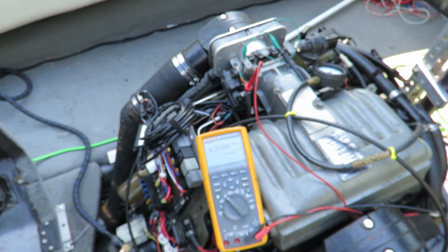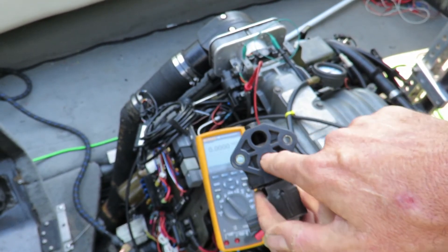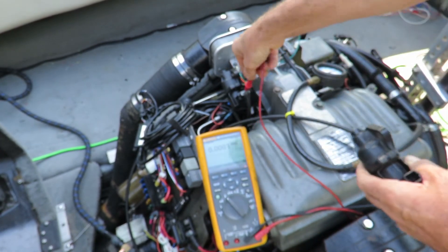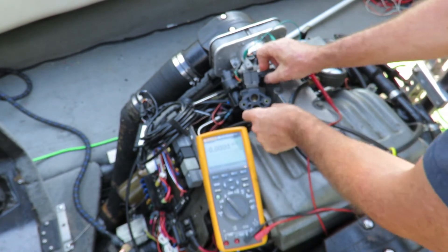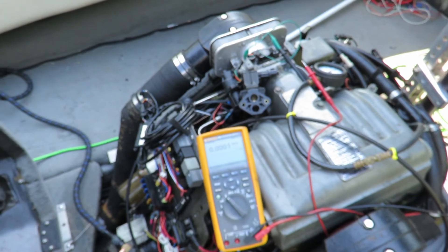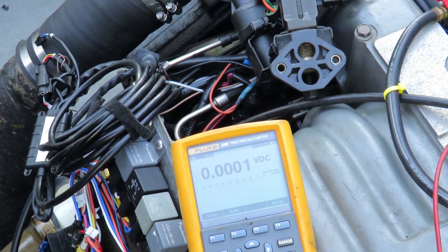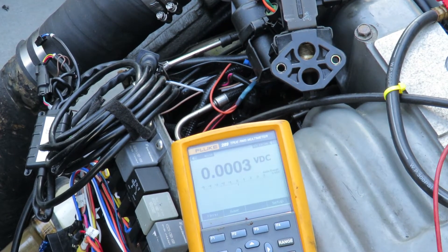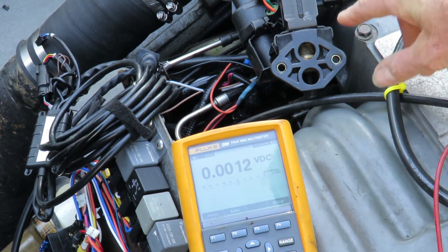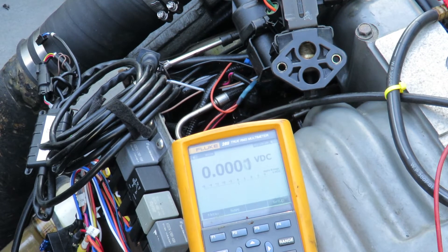Now let's see what this valve is actually doing. I'm going to turn the ignition off. Here's the valve, here's the cylinder — this motor drives this thing. Now we can see the cylinder. Let me zoom in a little closer. Turn the ignition on and we can see how it moves back. The cylinder pulled up and now the air channel from here to here is almost open.